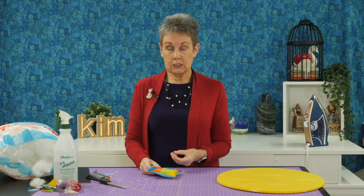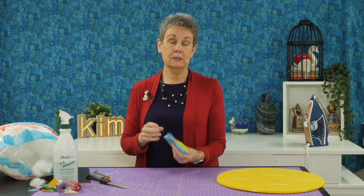If you wanted to, you could add some walnut shells to this — with the polyfill or instead of the polyfill. I prefer just to put polyfill in my pin cushion. I'll come back and show you what it looks like after it's been stuffed and after I've stitched the opening closed.